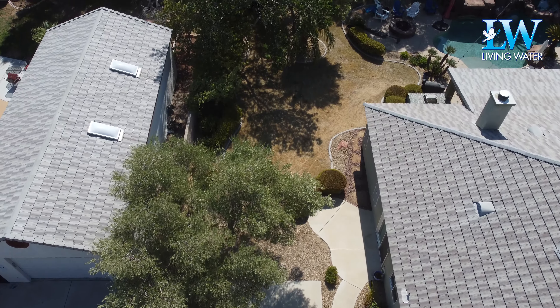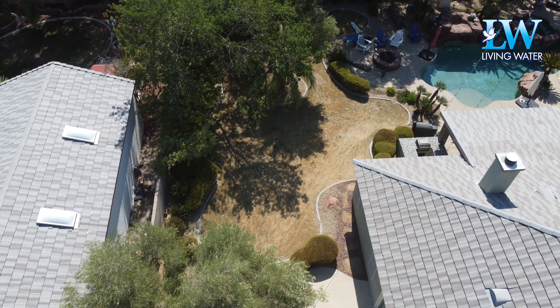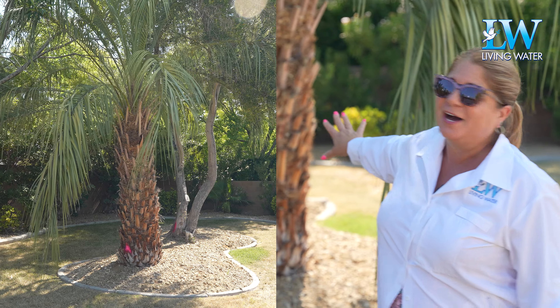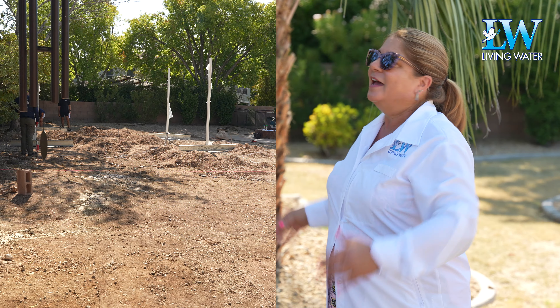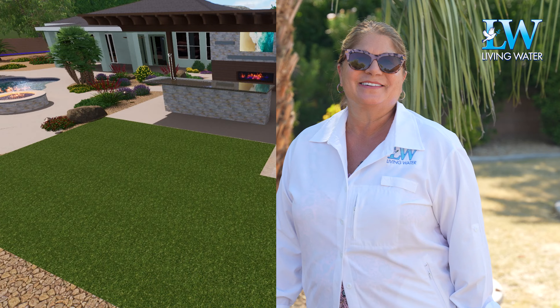The key thing with this project was to tie in nearly a 500 square foot structure that's going to work within the entire backyard that's existing. These trees are coming out. We're going to prune this ash back a little bit, rip all the old grass out and curbing, and turn this into an amazing outdoor kitchen space. Can't wait to get started.